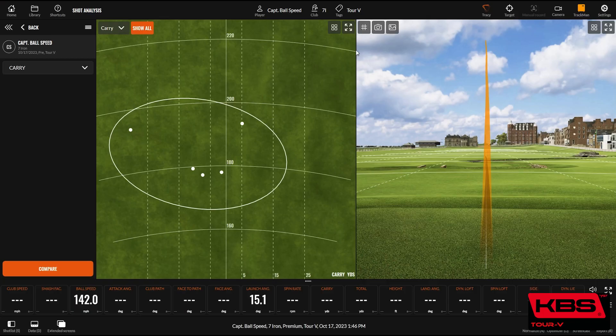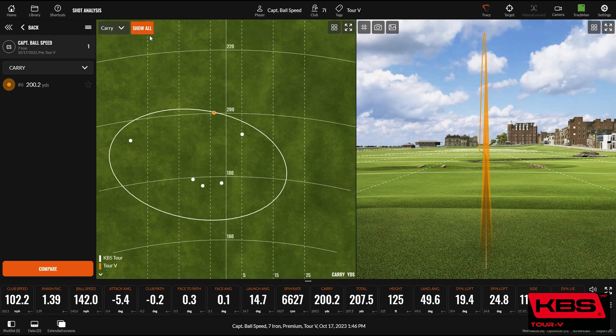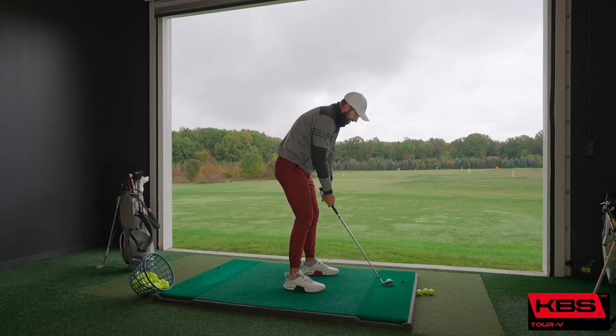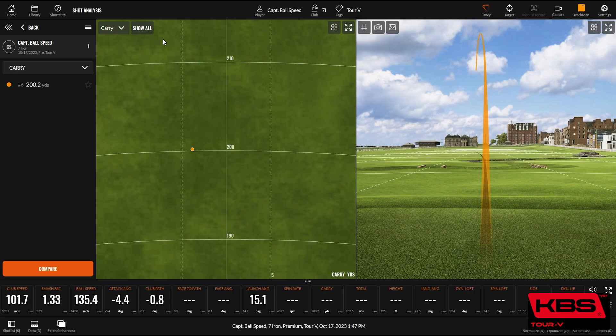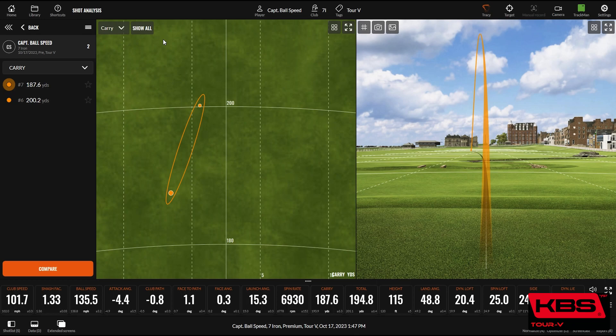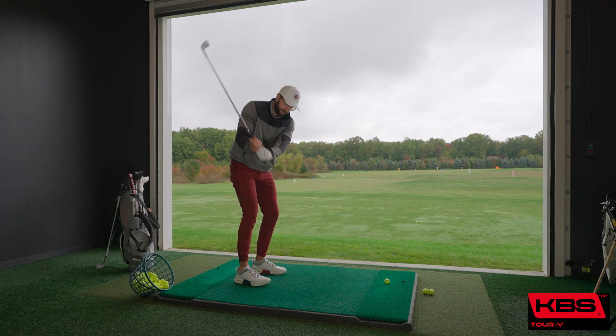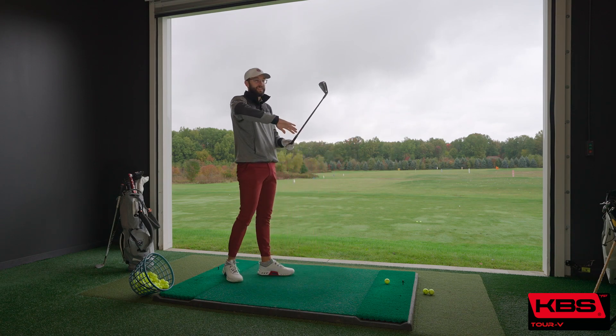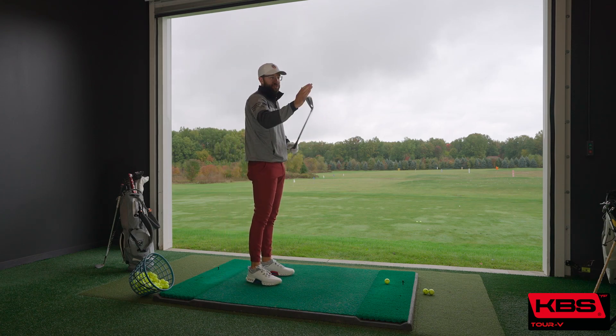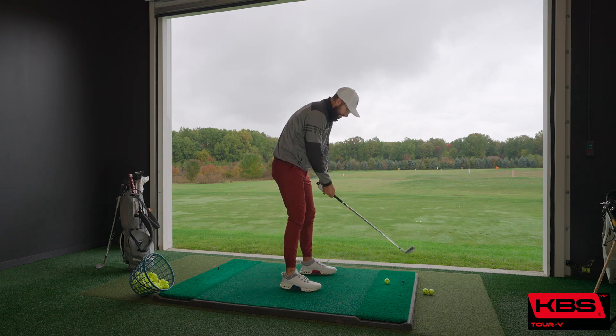That's a good spin rate. That's a great golf shot. Let's see if we can do it three times in a row. It feels like I just hit it on the bottom or a groove up. A miss at 190 yards carry at 6,900 spin — I'm not mad at that. It definitely feels heavier through transition but a little more boardy — like straight just here. Like the KBS Tour I felt was a nice smooth curve, but this one curves and then stops and is straight at the bottom.